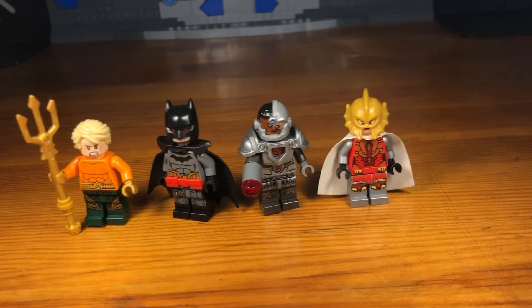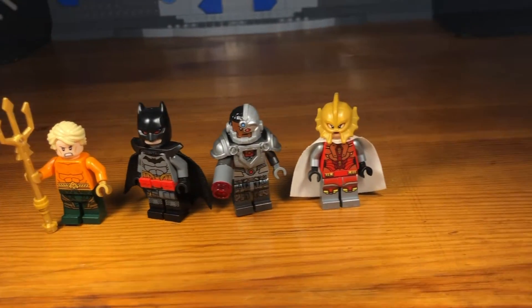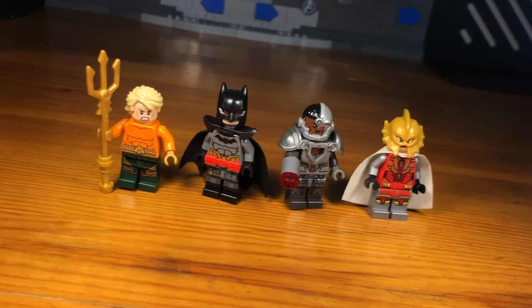What's up bros and welcome! Today I'm going to be showing some Flashpoint Paradox customs that I've made, so let's get down to business.